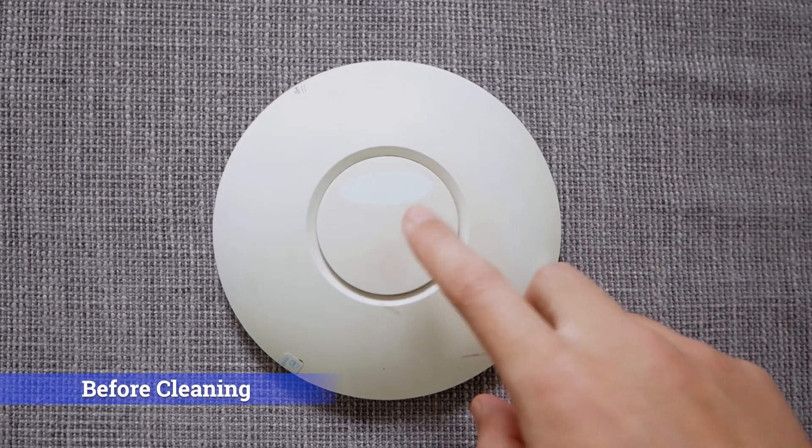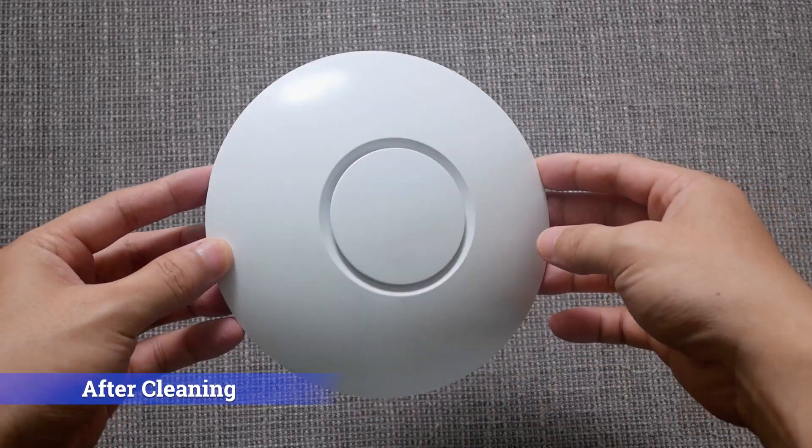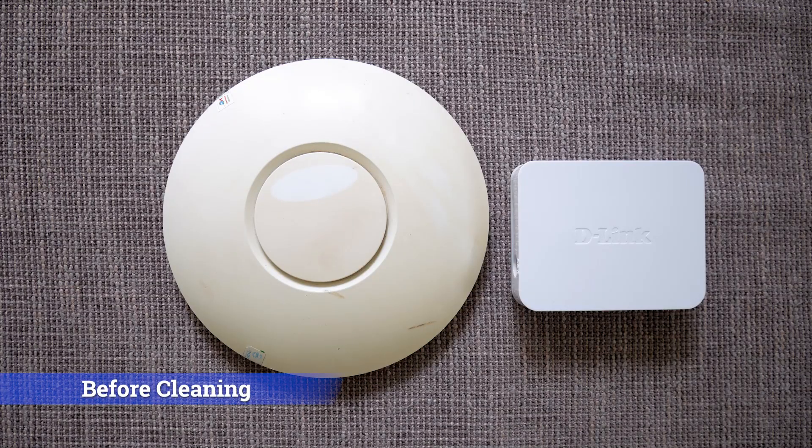Hello everyone, and welcome to VENTEC quarter. In this short video, I will clean a yellow unified asset point with hydrogen peroxide. This is how the AP looks like before the cleaning. You can see the white plastic case turned yellow. We can compare it with the white colors of the D-Link switch.